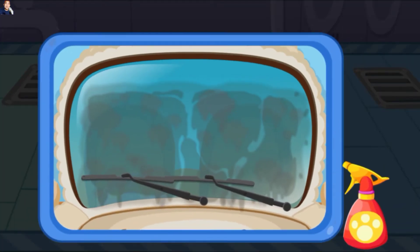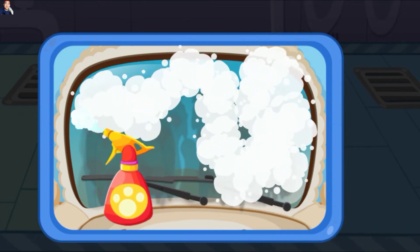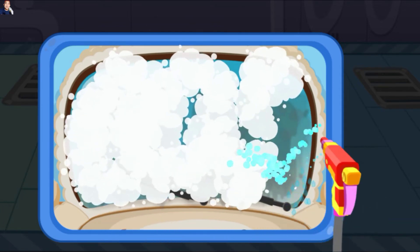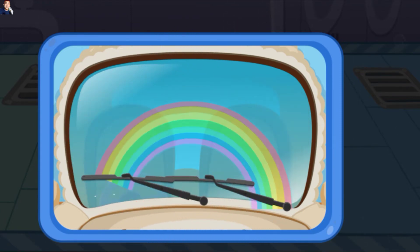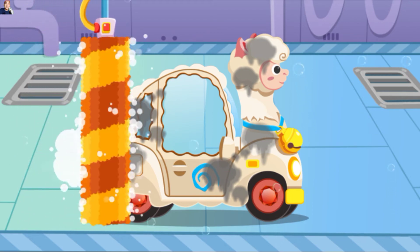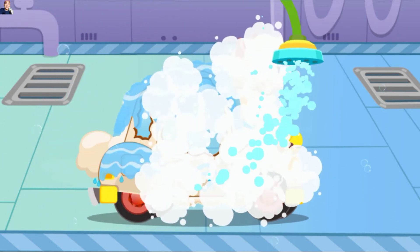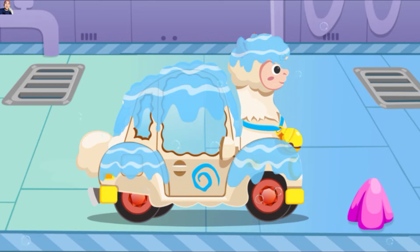Jendela mobil ini kotor sekali, datang dan cucilah. Tarik sikat untuk memberi busa ke mobil. Ayo kita bilas busanya. Sekarang, ayo kita lap sisa-sisa air pada mobil.